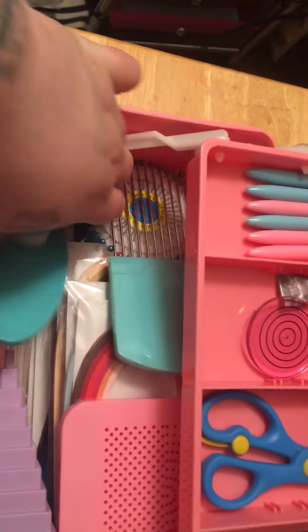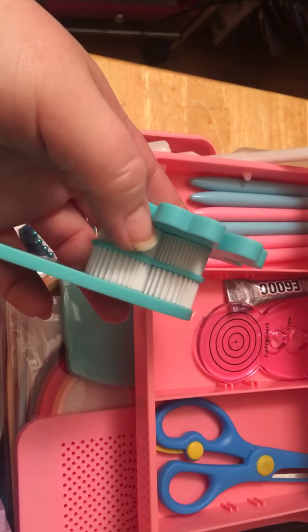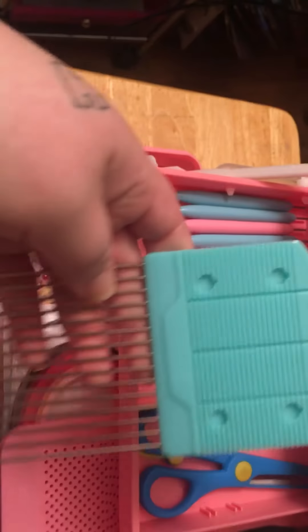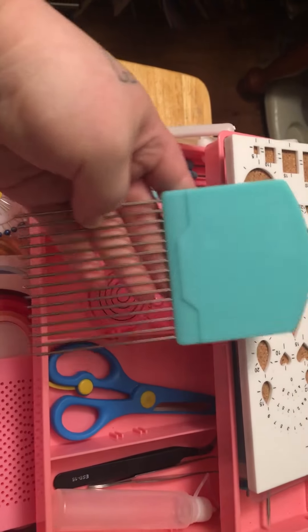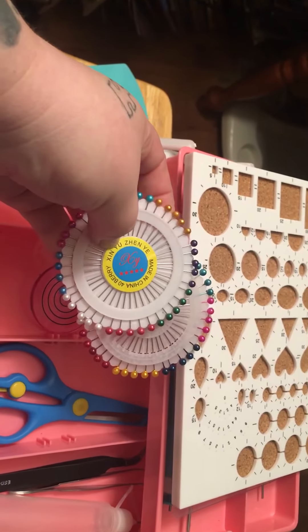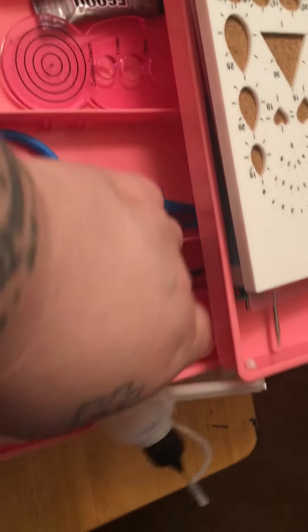It came with a crimper that has two settings, and you also get a weaving tool. You get little pins to put on your board when you're using paper to mold, and you get little mini glue pieces.